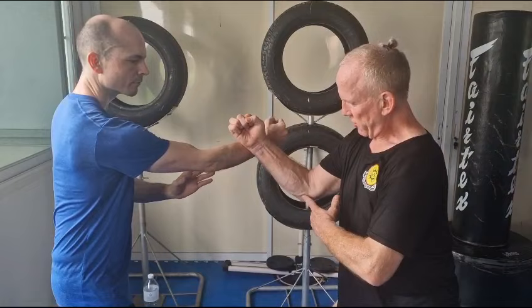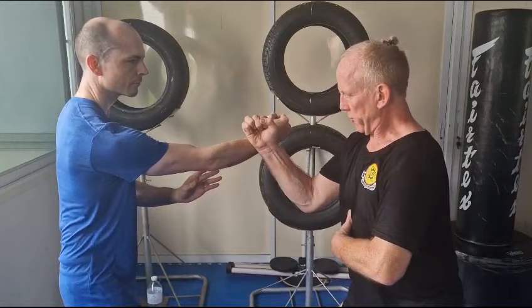You drive it through — don't do this — you drive it through. So smooth. This is called Buk Kiu grinding on.